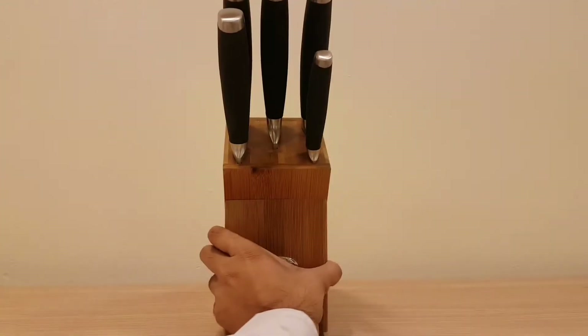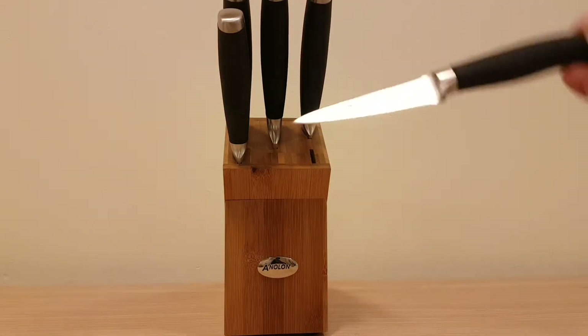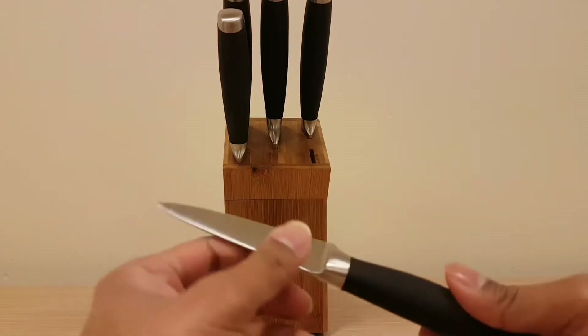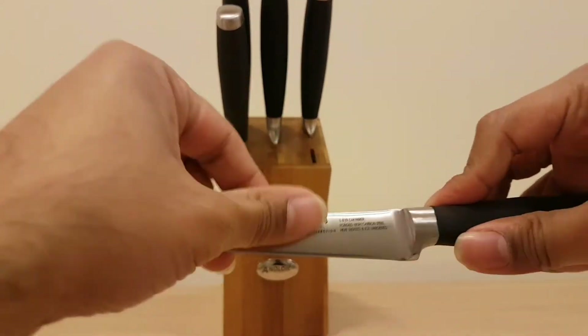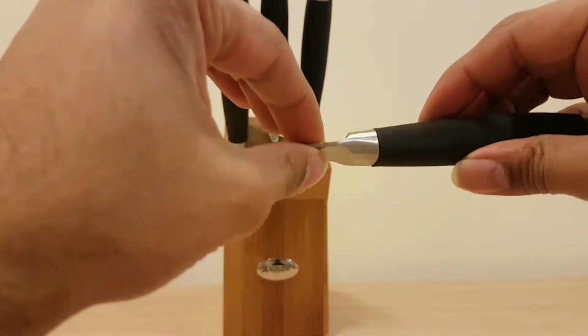Great design, great feel to it — a nice, superb middle-of-the-range block. It's not too expensive, not too cheap, and it will last you a very long time. Let's go through the knives. This one is a paring knife — quite sharp with a 20-degree angle, as with all the European knives in this range. It has a silicone handle and it's quite durable. It's not one whole piece; it's connected to the handle.